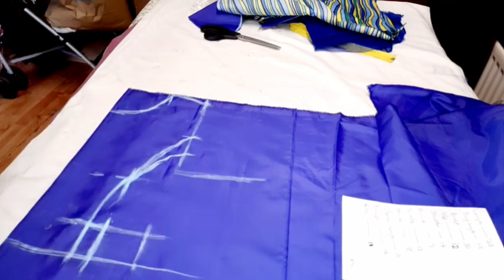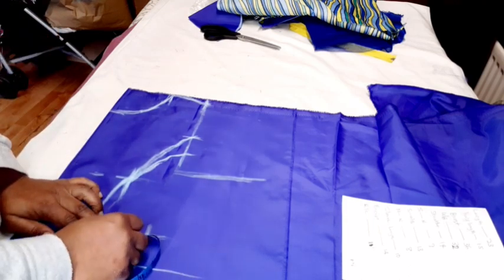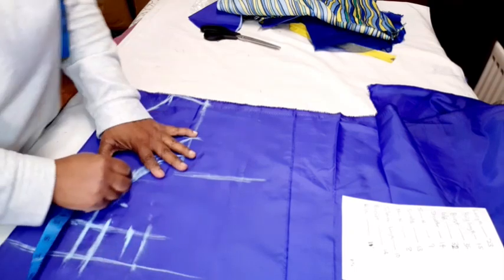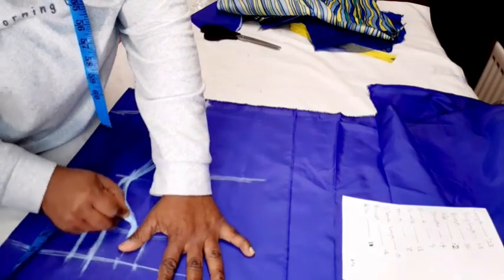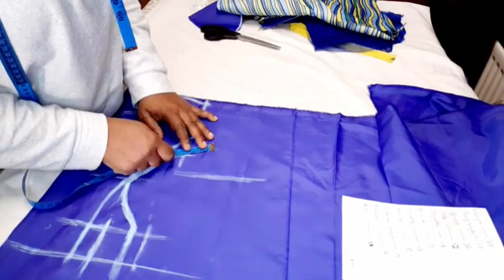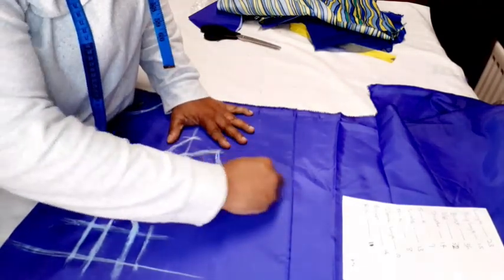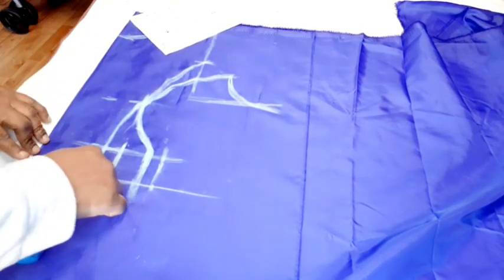Depending on how cut you want it, if you want it to cut deeply you can remove 1 and a half or 1 inch — I'll take 1 and a half. From the nipple point, come down by 3 inches and connect it. On the armhole, come out by that 2 inches you took, and copy to the armhole. The under bust is 32 divided by 4 which is 8 inches.